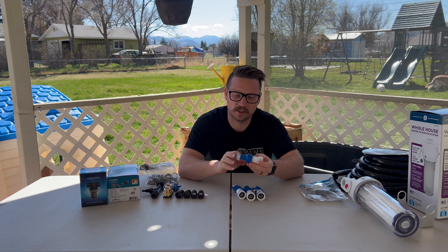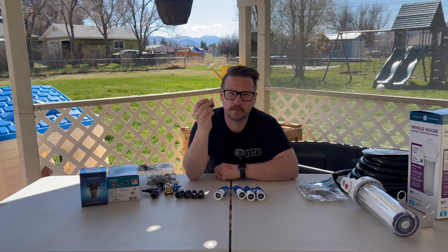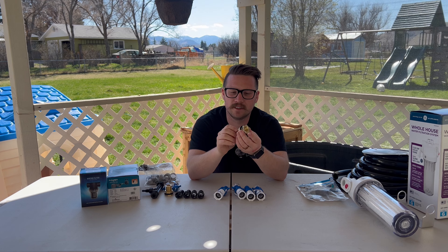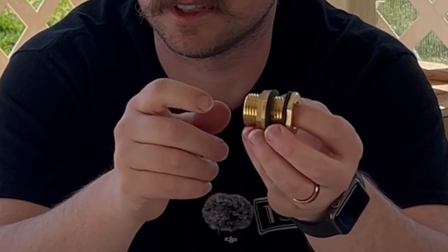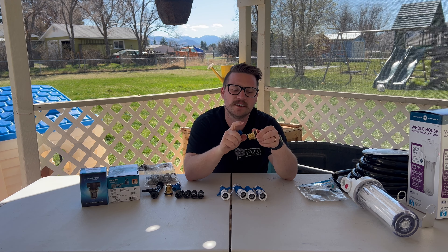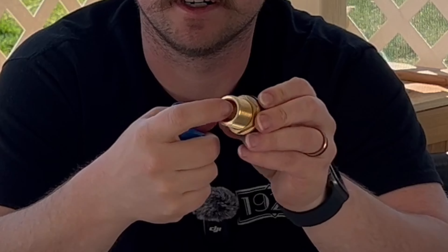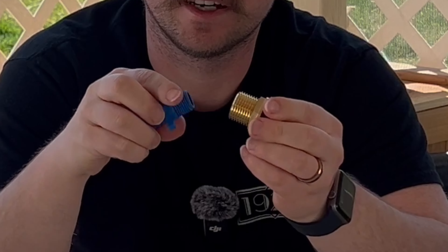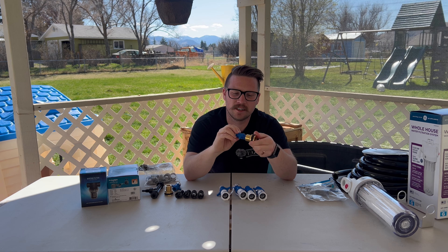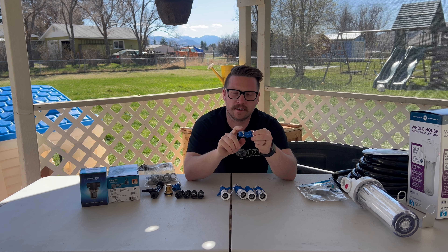We really just need the barb and a GHT, so we'll have a link to where you can buy just the one piece. Here we have the bulkhead — this is how we're going to attach it through the tub itself. Bulkheads have a three-quarter inch GHT male, and the inside is a half-inch NPT female, so I just went with a half-inch. We'll just screw that to the inside and then have the three-quarter inch barbs on the other side.